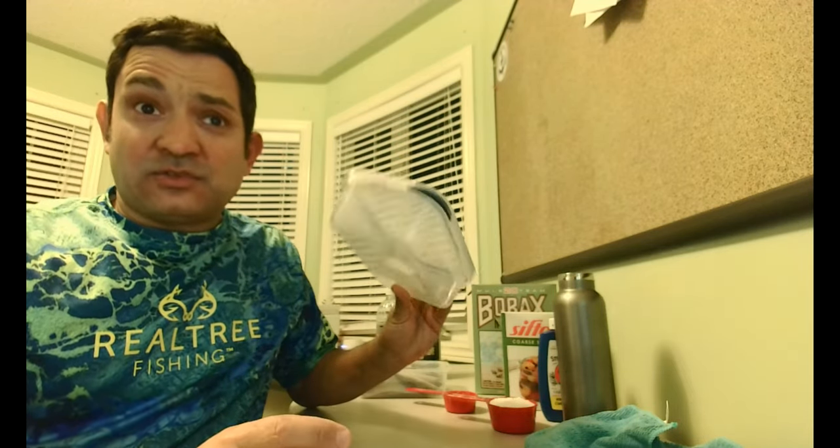What I like to do to mix up and store my bait is I use these plastic containers with a rubber or silicone O-ring. These are ones I get from Ikea — I think they're about five or six dollars — and they're perfect for the job, because not only can you store the bait in them, you can mix the bait in them also.